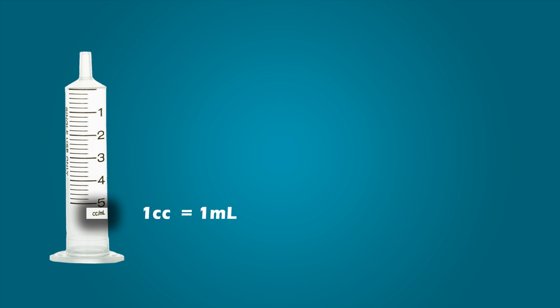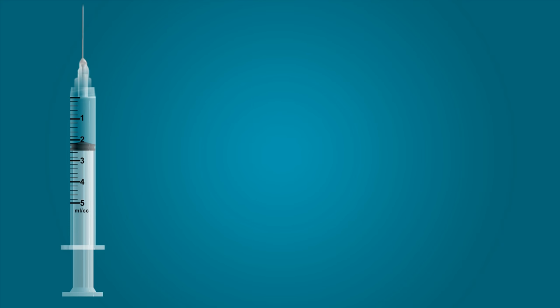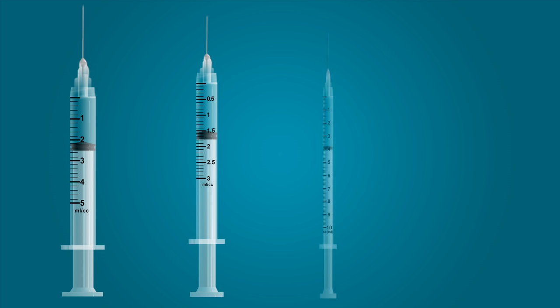If you see syringes that have cc's, mLs, or both, don't worry — the amounts are equivalent. One cc is the same as one mL. We will cover the graduation marks on 5 mL, 3 mL, 1 mL, and U-100 syringes. There are many other sizes of syringes, but once you finish this lesson, you will feel confident in reading syringes of any size.